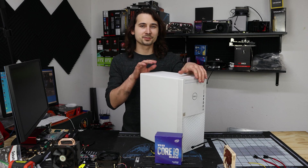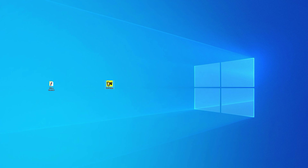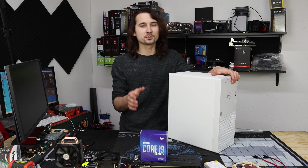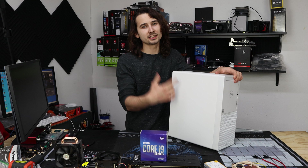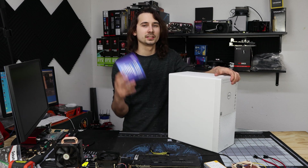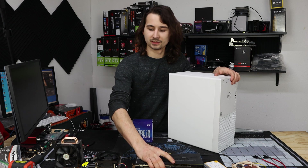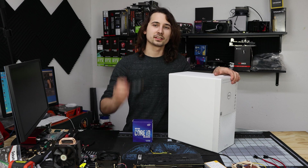Alright guys, one last video on my Dell XPS 3060 Ti pre-built. So a few days ago I did a live stream where I upgraded this Dell XPS from its pretty basic 10700 non-K and 3060 Ti to a 10850K, a 2080 Ti, a Cooler Master T2, along with a Samsung Evo.